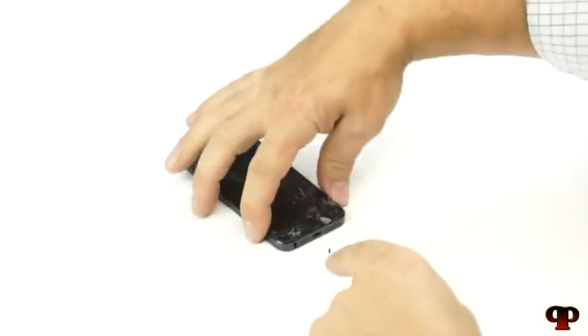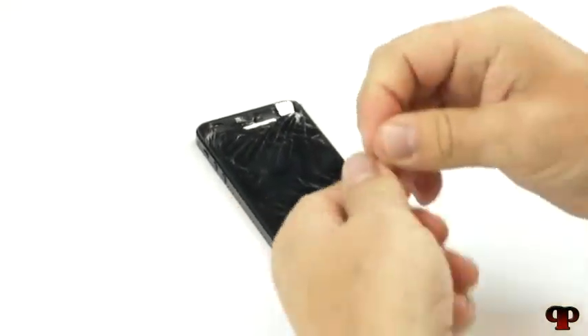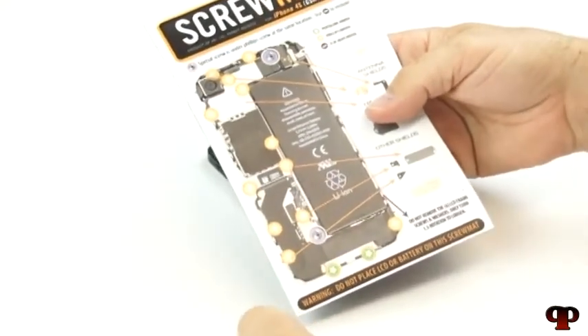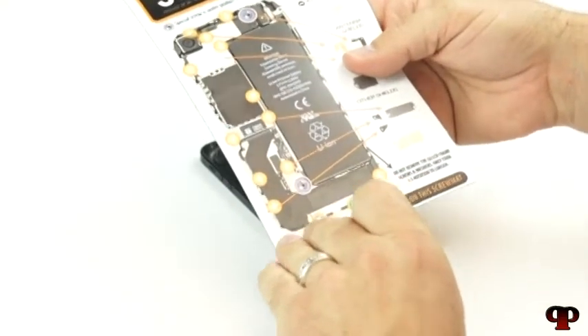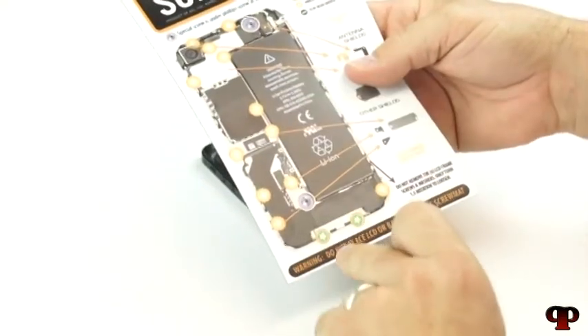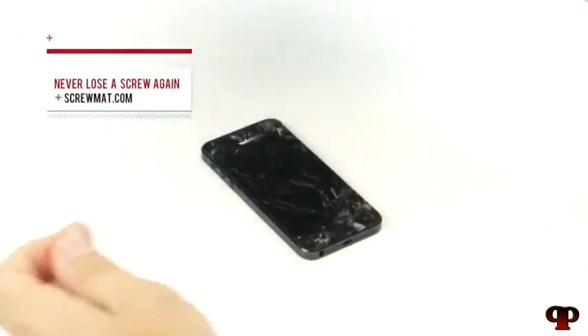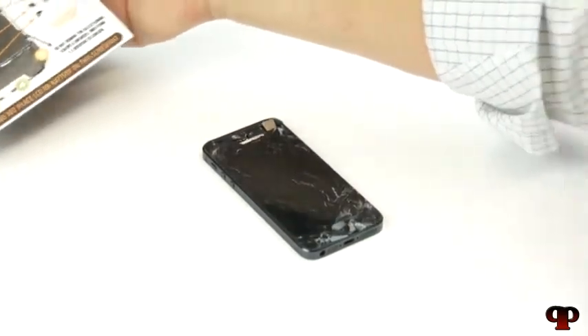We've already taken the two bottom screws out — they are located on either side of the charging connector. We'll put those screws to the side. Another really cool thing before I dive in: we're going to have our screw mat today. This is an iPhone 4S, and it highlights all the screw locations as you take apart the whole iPhone, keeping you extremely organized so you don't have 25 or 30 screws rolling off the table. They're all different sizes.